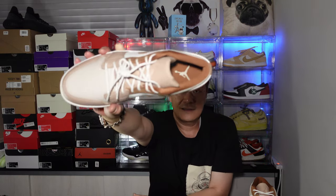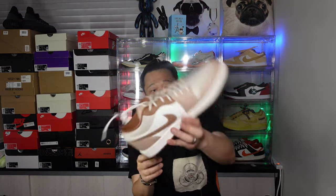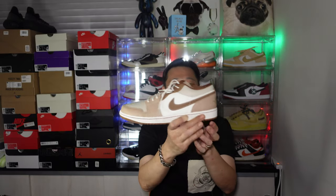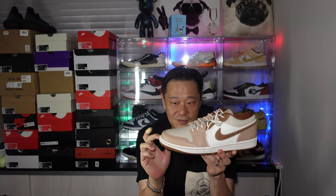Inside the shoe it's a Jumpman, and the left shoe is also a Jumpman. The bottom is brown — a darker brown — and then the midsole is kind of like a vintage, off-white midsole.